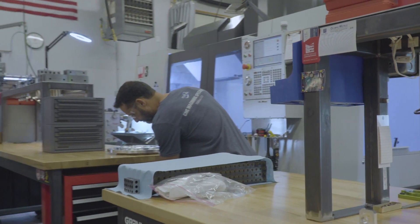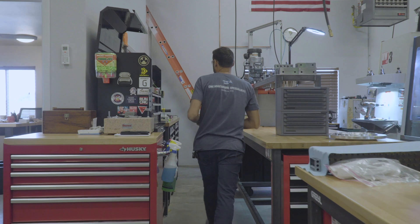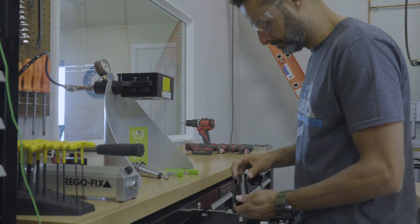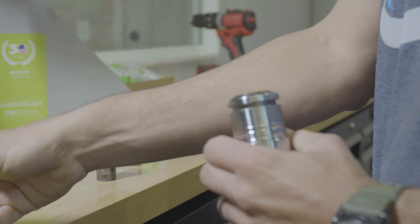I use the power grip system primarily in heavy roughing situations where there's risk of an end mill pulling out. The RegoFix power grip system offers such great retention, and it just totally takes care of that for me. I don't have any issues or concerns, and I can be as aggressive as I'd like when I'm roughing parts.